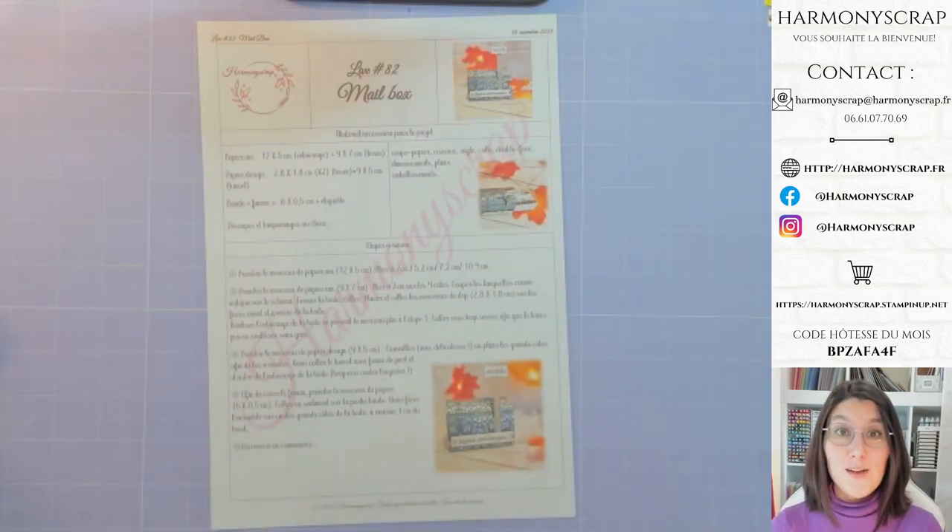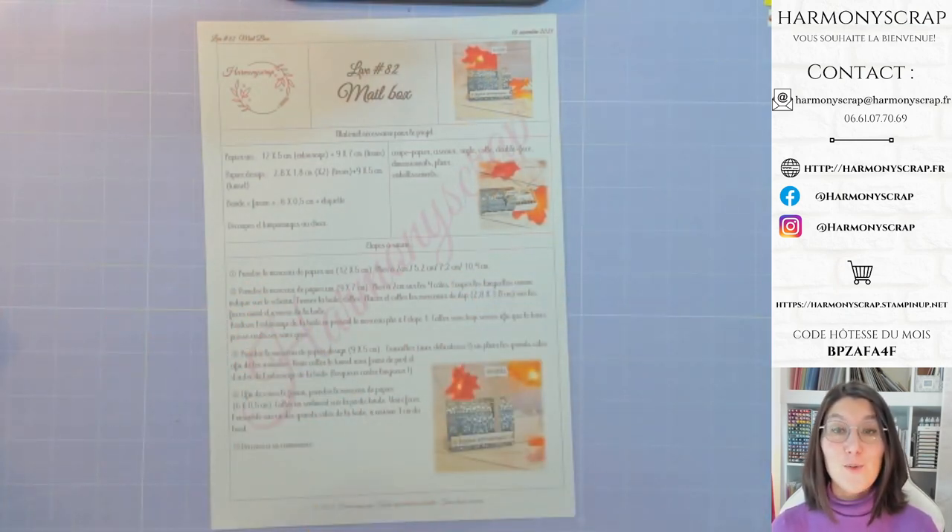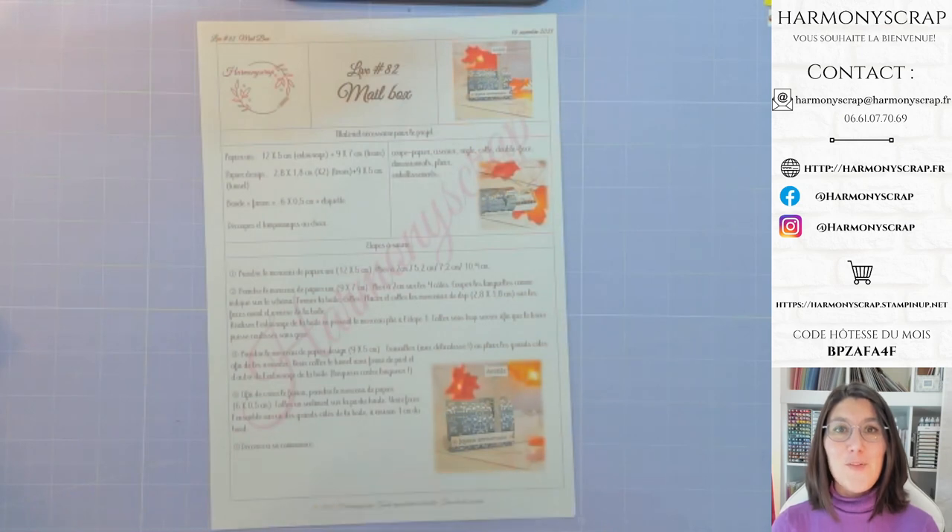Pourquoi est-ce que je vous demande ça ? Tout simplement pour pouvoir inspirer les autres avec le matériel que vous aurez utilisé — les collections, les papiers, les tampons. Partagez votre inspiration, vos créations, pour inspirer les autres. C'est ça aussi le monde du scrap, la famille Stampin' Up : c'est le partage, la bienveillance, les échanges. Allez-y, publiez toutes vos créations, qu'on puisse tous et toutes en profiter.